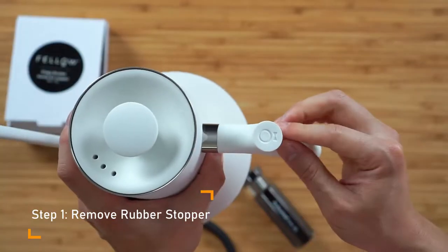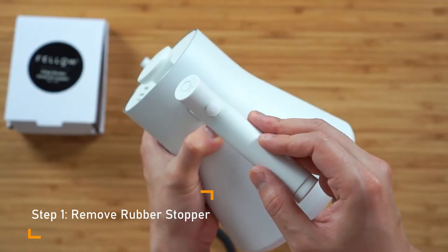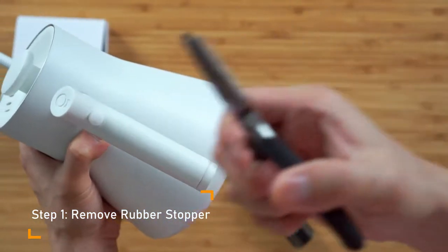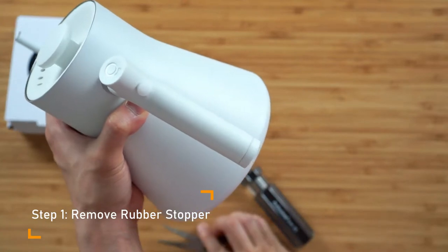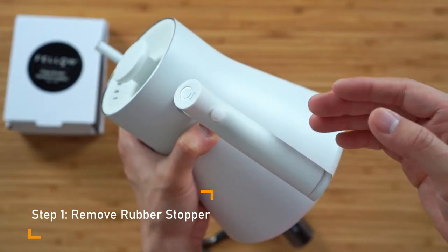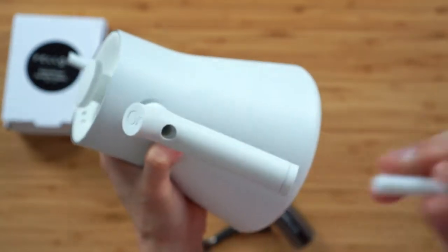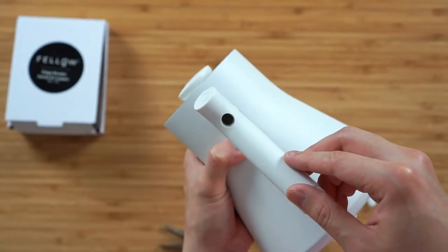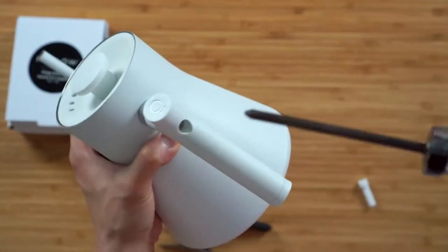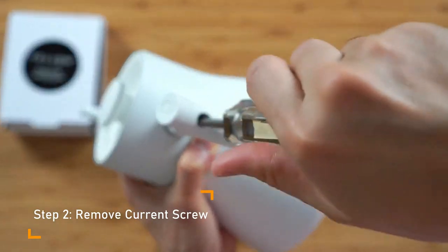The first thing we're going to do is there is a rubber stopper that's currently covering the screw that was originally in the handle. You simply take this and just go ahead and pull that out. I have already went through this installation once and I'm just redoing this for this video. So once you pull this out you will see that there is a screw in there — you just want to reach in with your Phillips head driver and remove it.